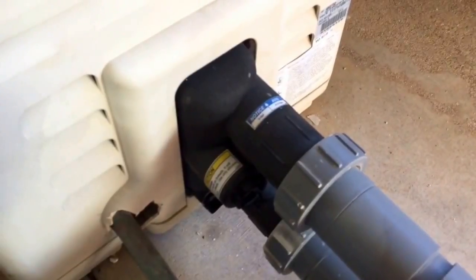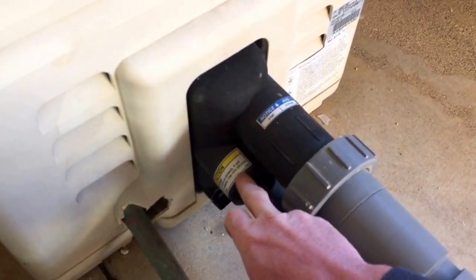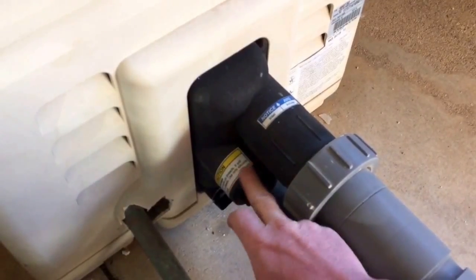To replace it, turn the unit off, relieve pressure from the valve, open it up, and use a little silicone on it — no Teflon, nothing like that. I replaced that.